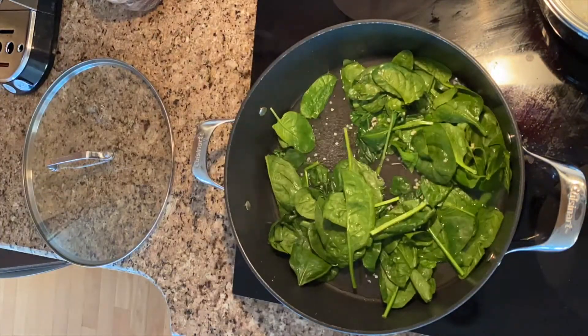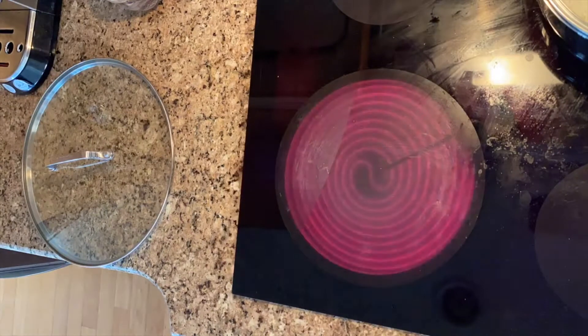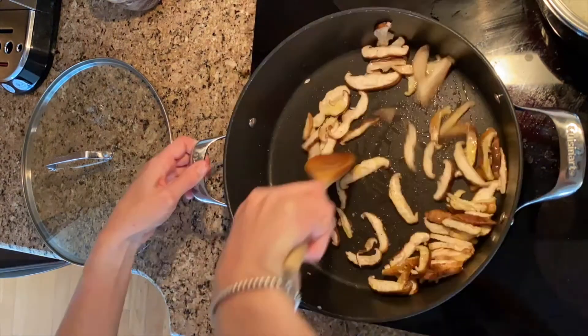Bring another cup of water to boil, add the spinach, and stir for 30 seconds. Remove, drain, add in cold water to stop from cooking, and drain again. Make sure to take out as much moisture as you can with your hands.